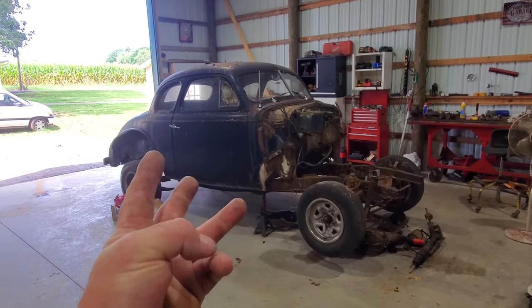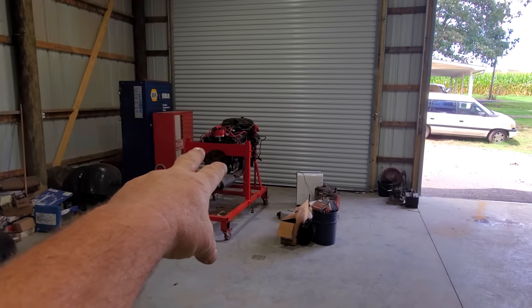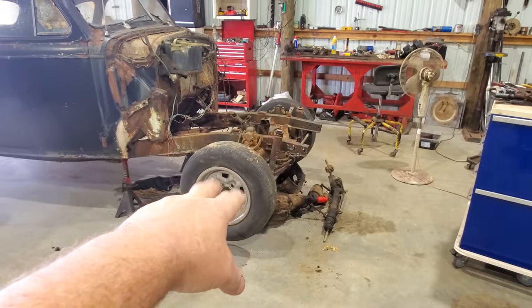Welcome back to part three of getting the old sporty-forty back on the road. Now that we've got some gold over there, we need to make some improvements on this front end.